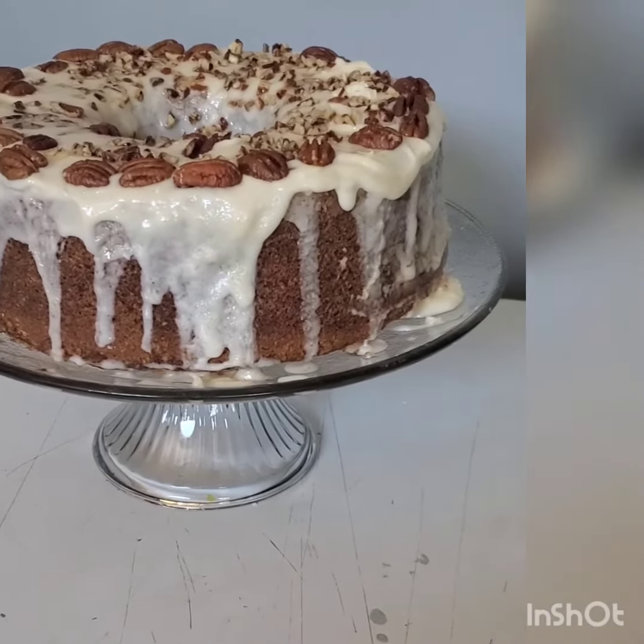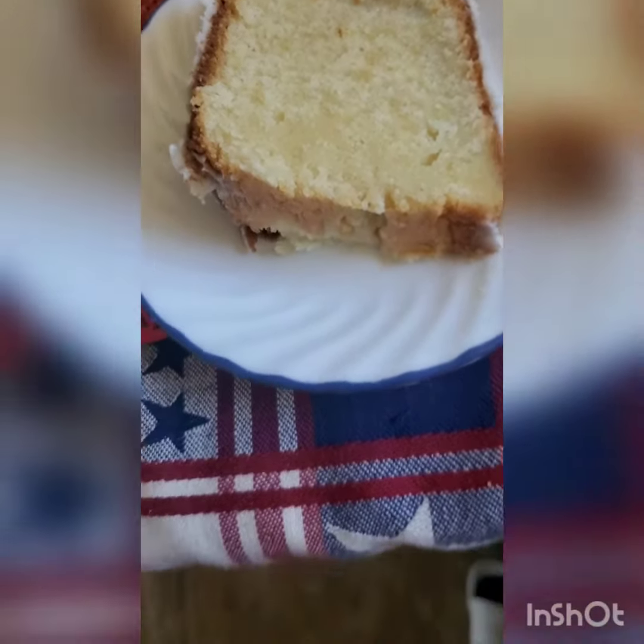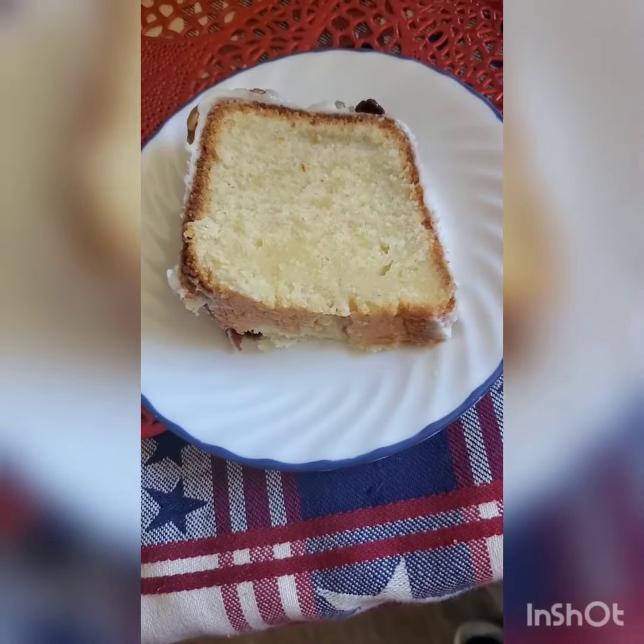So until the next video, scratch your tickets out. Look at that — look at that slice. How moist. Mmm, delicious.